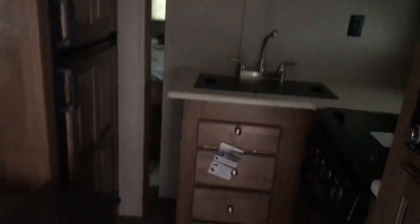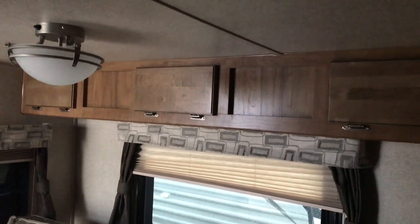Something else I like to look at with the slide inward — you can open the refrigerator and the freezer. It has an over-under model. You can still also get to the microwave, the cabinets, and you can sit at the couch and watch the TV right here. There's a lot of stuff that is still functional with the slide inward. If you need to pull in and grab a sandwich or get a quick nap, you don't want to put the slide out, especially in a crowded parking lot where you don't have room.